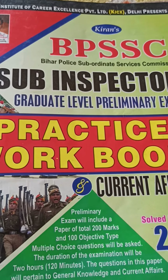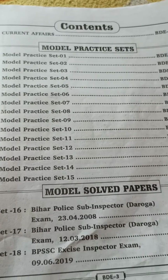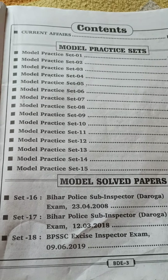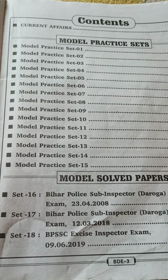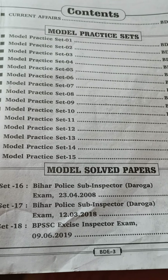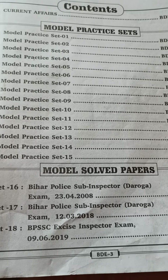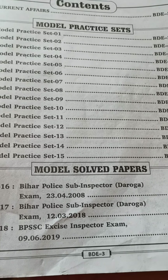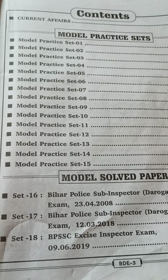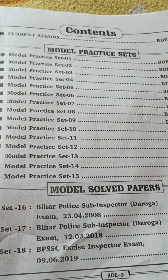In this book we are going to see the actual contents. Initially they have provided the current affairs. In the new edition book they will provide the current data — as I am having the old book, all data here were current when I bought it, so they are doing their work correctly and providing new data. Before buying the book, please take care that you should not buy the old data one. They have provided 15 model practice sets and solved papers from 2016, 2017, and 2018.